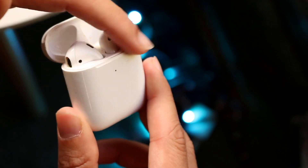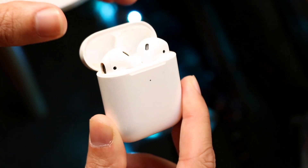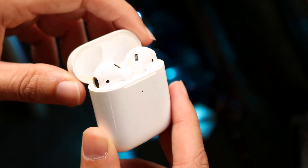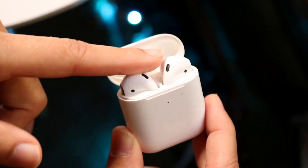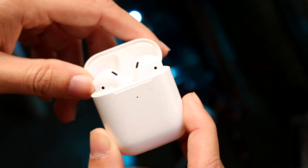There's a sensor in the hinge that detects whether the lid is open or not. So you may want to make sure that area is clean — no dust, dirt, or debris around the hinge. Clean out your AirPods, clean the top and bottom, and see if that ends up fixing the problem.